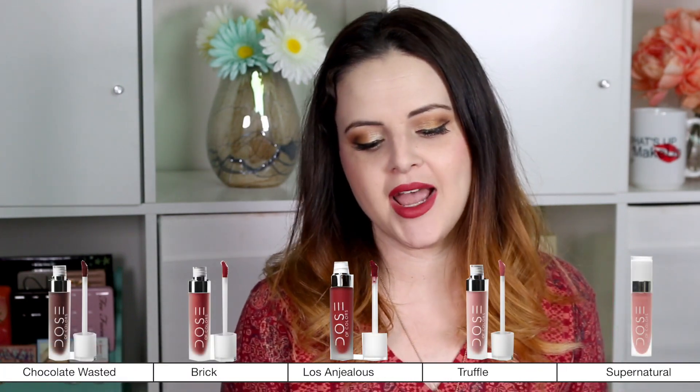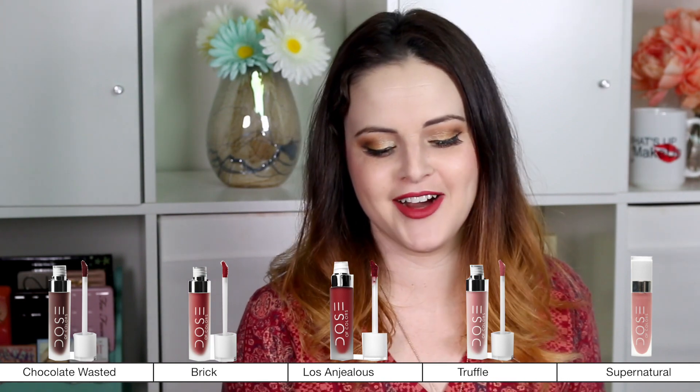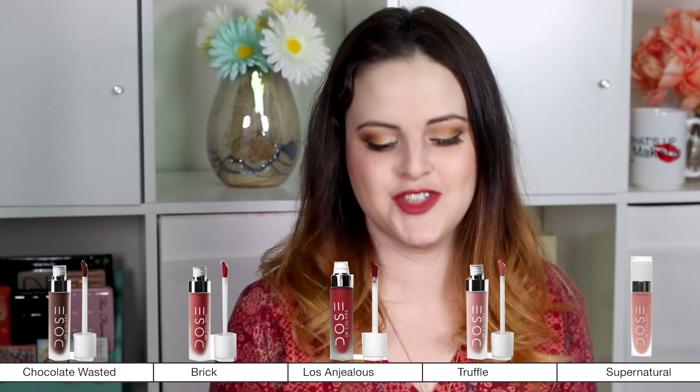In the bundle, I got Chocolate Wasted, Brick, Los Angeles — which is spelled very interestingly — Truffle, and Supernatural.